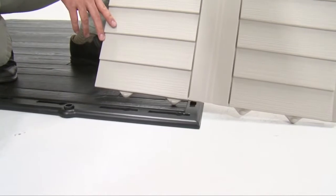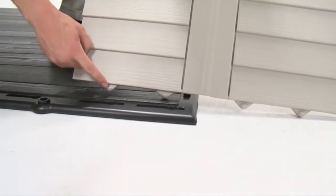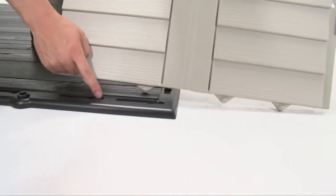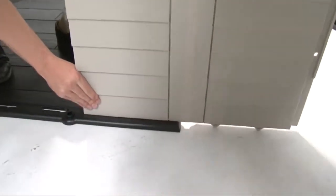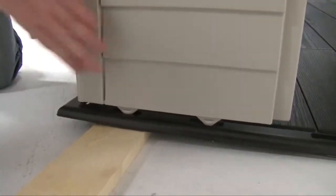On the bottom of the wall panels, you'll see tabs. On the floor panels, you'll see two kinds of slots: a slide lock and a snap lock. The tabs at the bottom of the wall panels either slide and lock in the slot, or just snap into a slot.